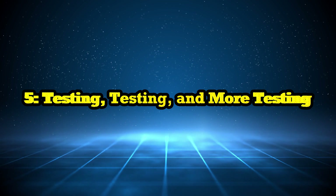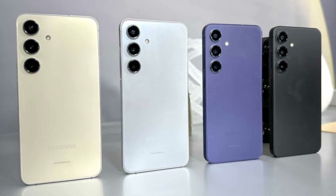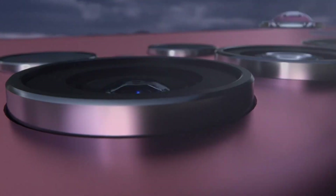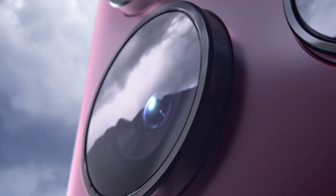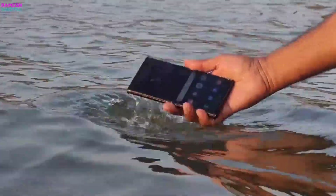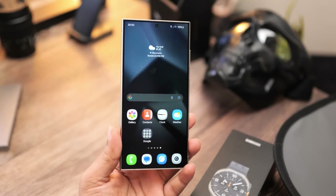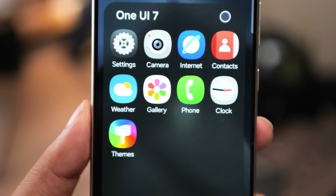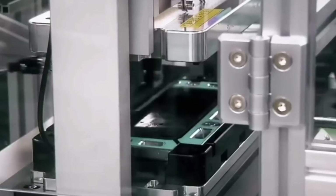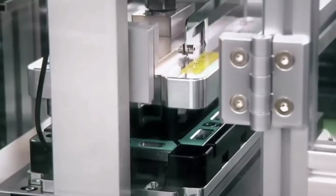Before a Samsung phone is released, it goes through a ton of tests. They drop the phone from different heights, press the buttons thousands of times, and even bend the phone slightly to make sure it won't break easily. They also test water resistance by dunking the phone in water and checking if it still works. Samsung runs software tests to ensure everything runs smoothly — opening apps, playing games, taking photos, and browsing the web to make sure the phone can handle whatever you throw at it. And it's not just humans testing the phone; Samsung uses robots too, simulating thousands of touches and swipes on the screen.